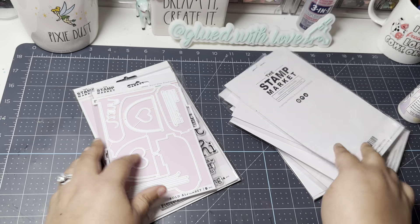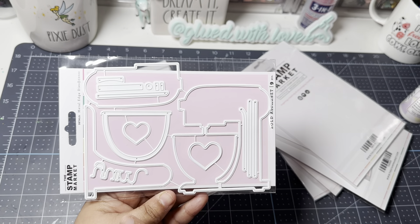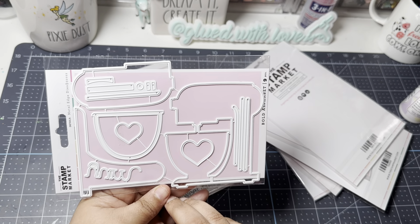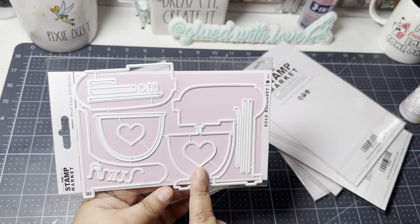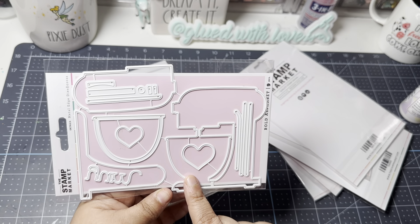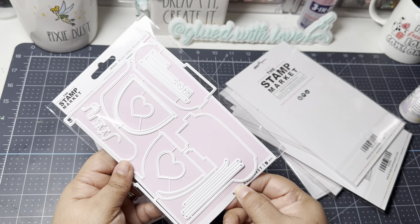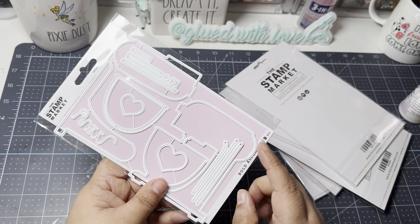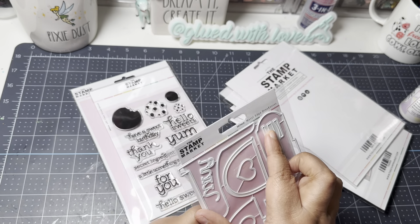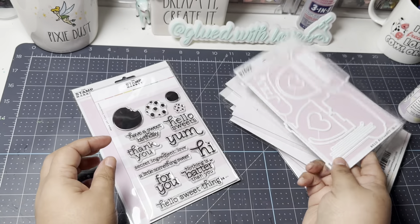They had a small mixer die, and I was a little disappointed it wasn't larger — I'm used to the Crafters Companion one I picked up on eBay. But it's still cute and small enough for a little tag. The packaging says 'Bold Alphabet' but that's incorrect — I think they ran out of backing paper. This is actually the new mixer die.